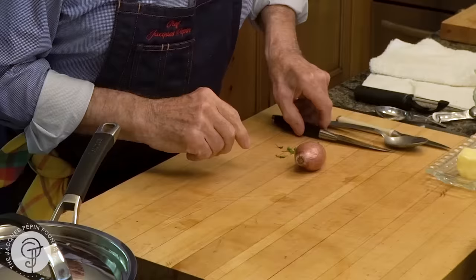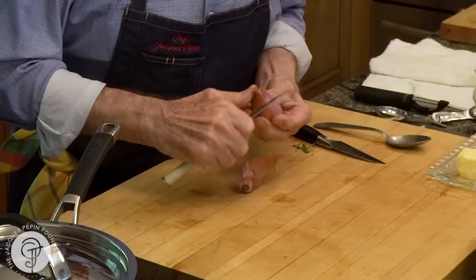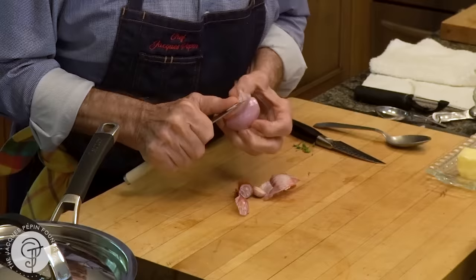We're going to sauté that with some shallots. I have the shallots here. The shallot, of course, is a type of onion. And it's classic to have the string beans sautéed with shallots.